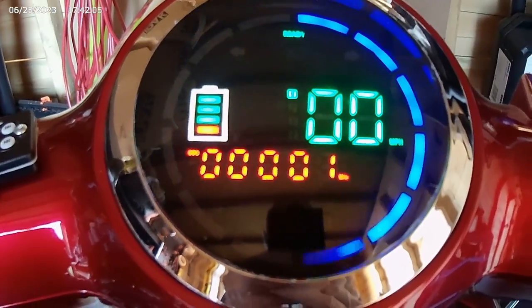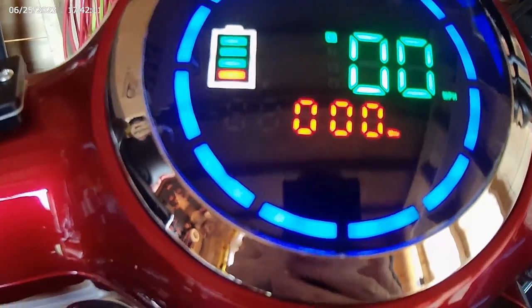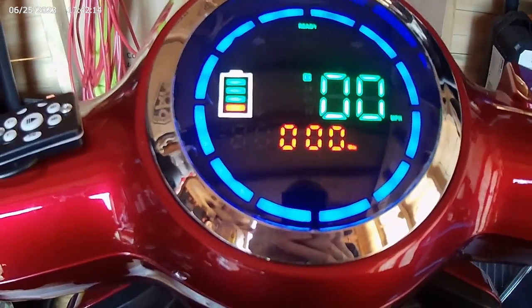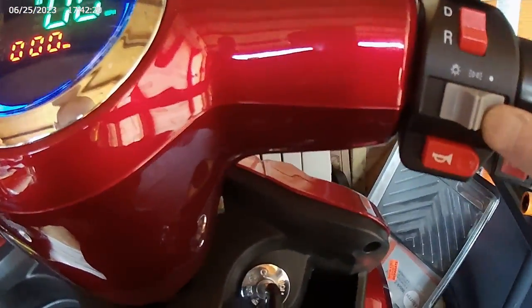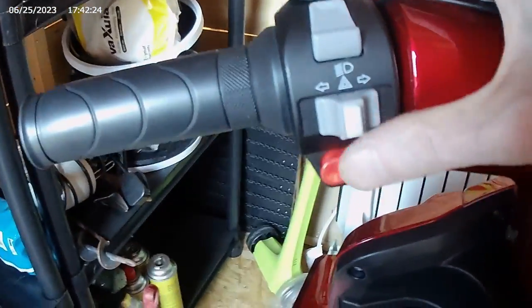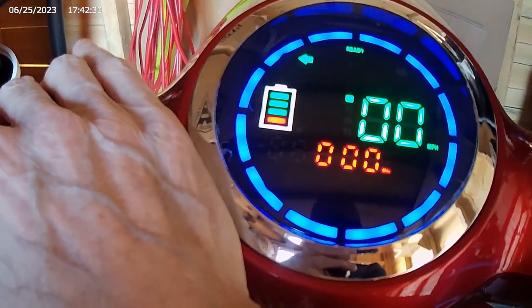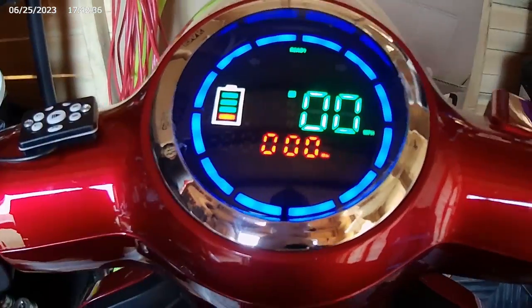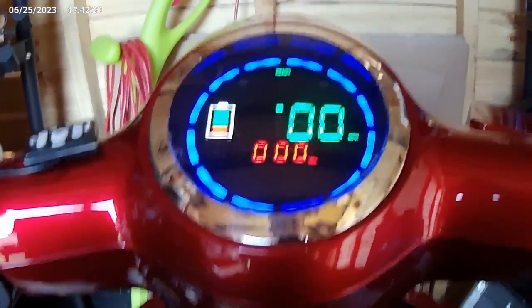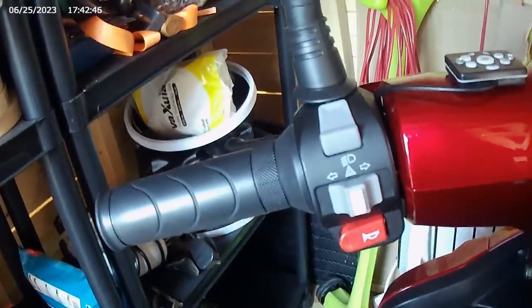If you watch the display, you can see it all lights up, gives you your mileage, and tells you what gear you're in and various other bits and pieces. As you can see, it's got lights and it's also got indicators.